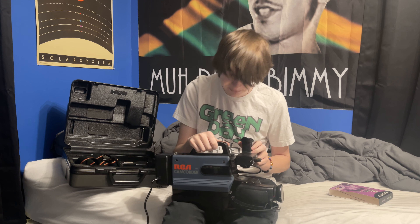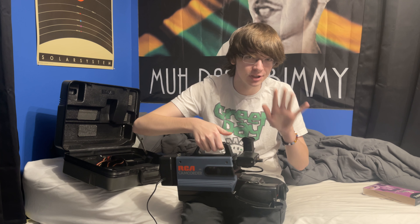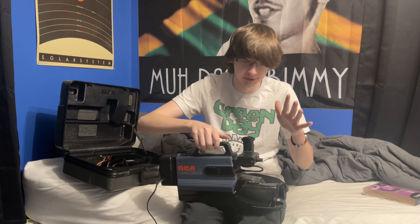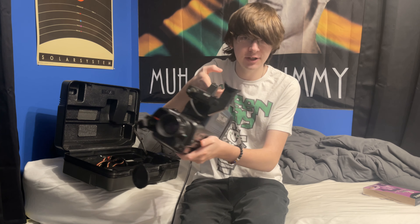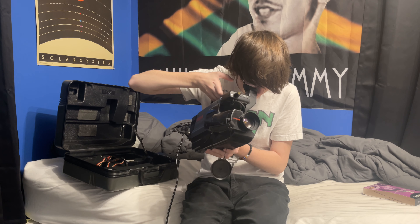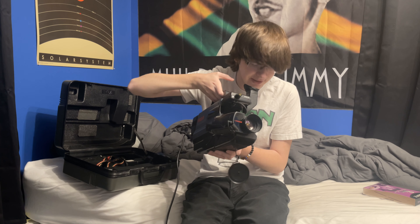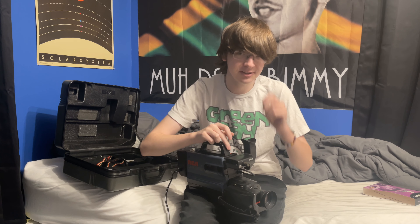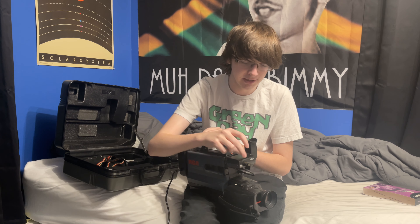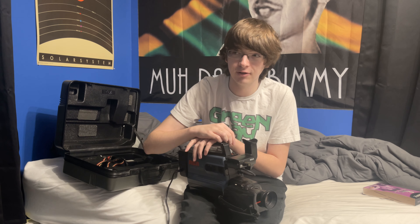Nothing's showing up in the viewfinder, so that's a little bit concerning. The stars really need to align for this thing to work properly since it's this old. Through the viewfinder, it's just like a black and white image of what I'm seeing since the lens cap is off, and it kind of jitters up and down slightly, kind of like an old film reel. Whenever I used this a few nights ago, I tried using the camera mic for this thing — it's awful, I don't know what's wrong with it. Cue the footage.